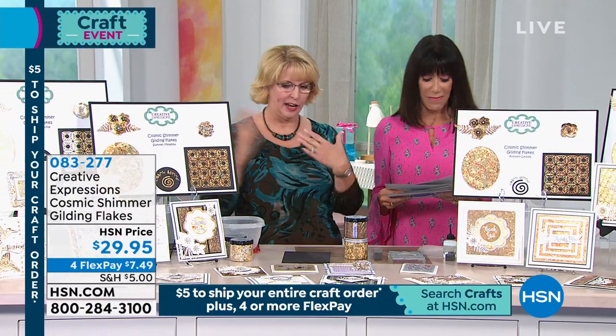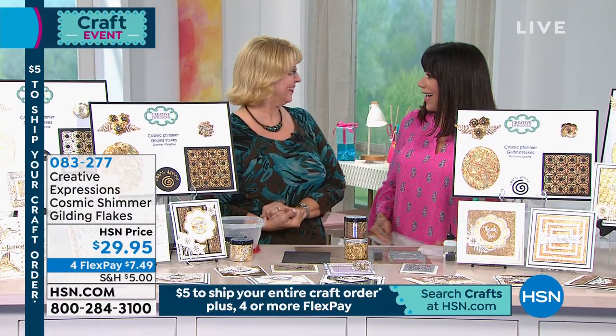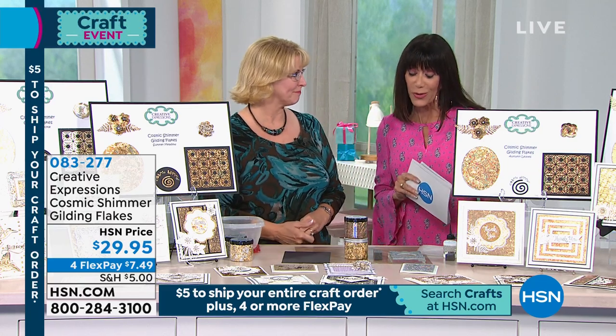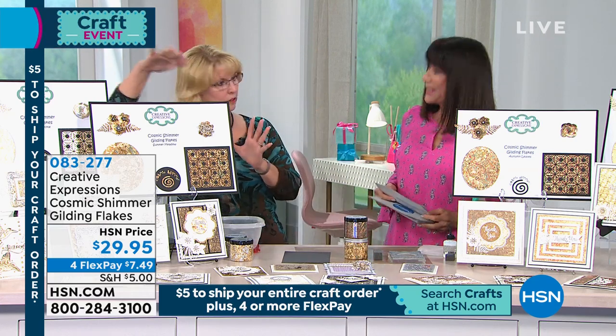With our fabulous, amazing cosmic fur — we had to bring them back and then bring some more. We have a brand new set that we're going to share with everyone, and we have another one. So we have two different options for you today. This is the one we had that we sold out of.